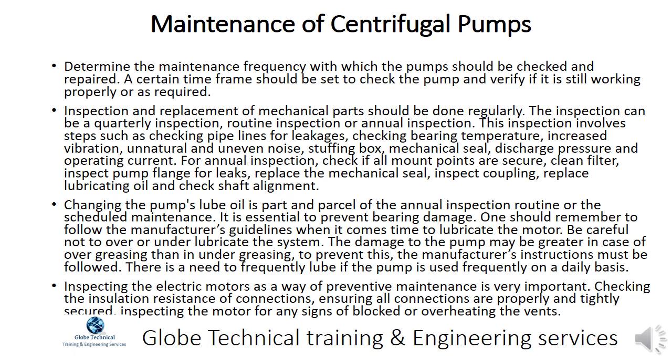Follow the manufacturer's guidelines when it comes time to lubricate the motor. Be careful not to over or under lubricate the system, as the damage may be greater in case of over greasing. There is a need to frequently lubricate if the pump is used on a daily basis. Inspecting the electric motors as preventive maintenance is very important: check insulation resistance of connections, ensure all connections are properly secured, and inspect the motor for any signs of blocked or overheating vents.